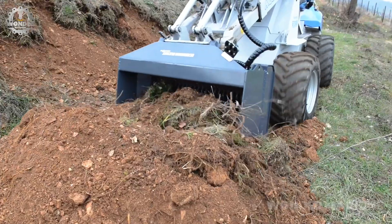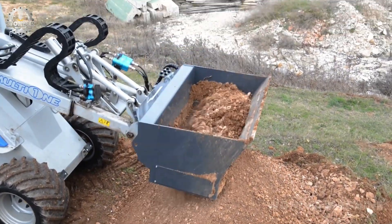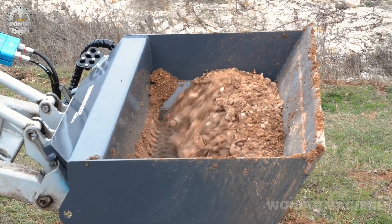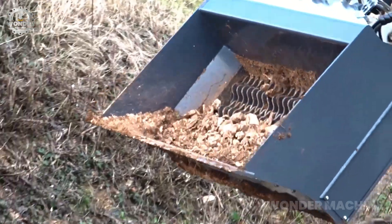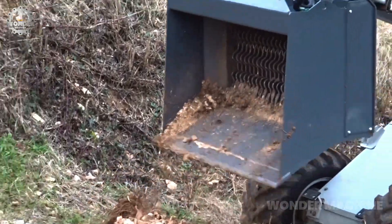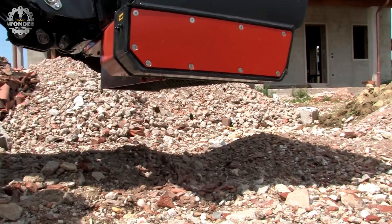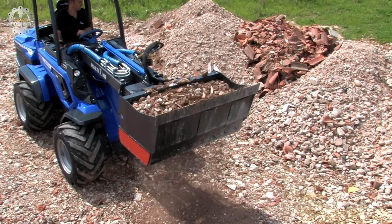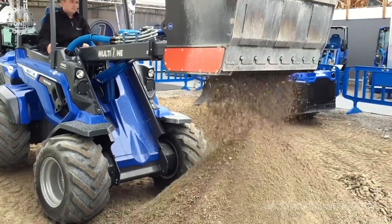A screening bucket, also known as a trommel or a separator bucket, is an attachment for an excavator or loader that is used to separate materials of different sizes. Screening buckets can be used to sift topsoil, compost, and mulch to remove rocks, sticks, and other debris, creating a more uniform and aesthetically pleasing material that is easier to work with. They can also be used to sort seeds to remove damaged, broken, or unevenly sized seeds.